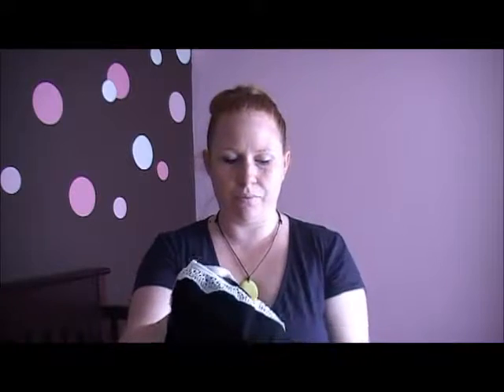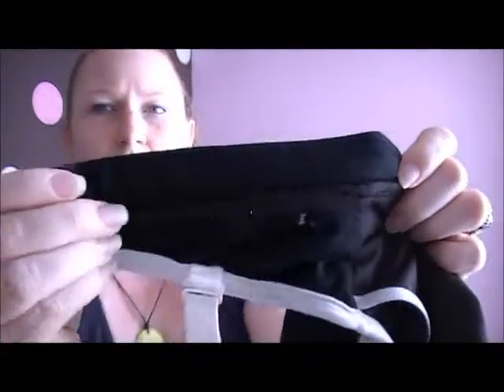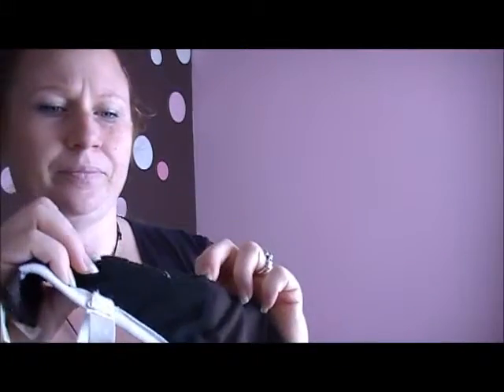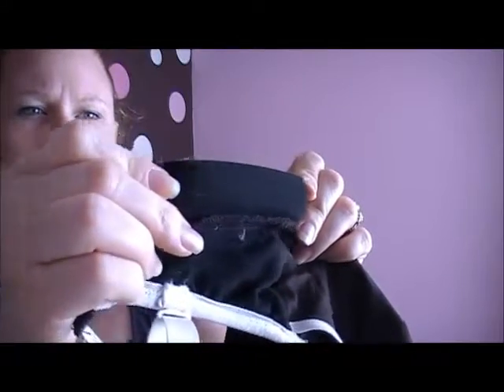One of my favorite features of this bra that people don't really ever look for is that the elastic around the bottom is actually very wide — maybe an inch wide elastic — so you have a lot of support around your ribcage. That is one thing you don't really notice on a bra until you have one that has a good elastic like that.